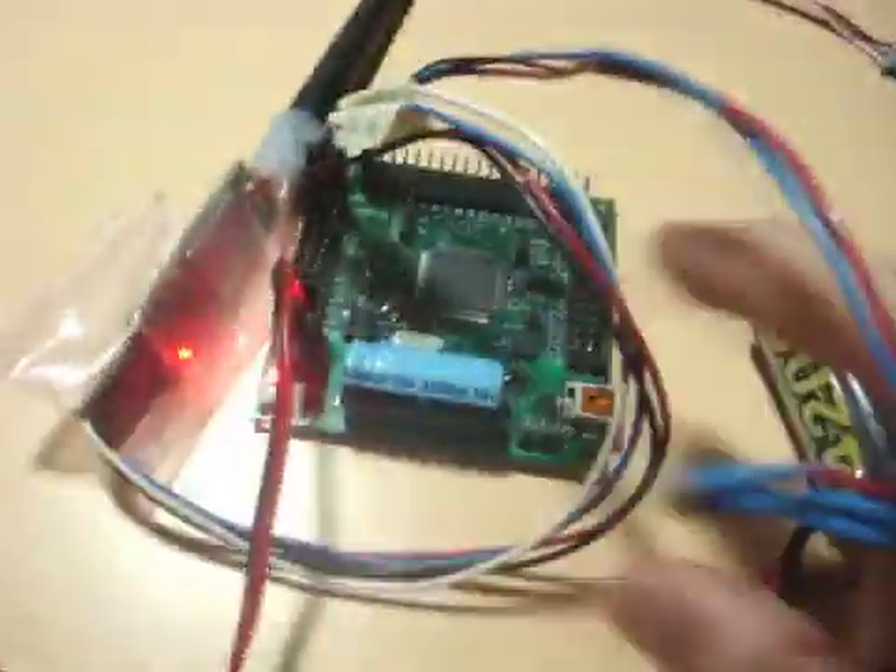Now this is all being done wirelessly. The next thing I want to show you is a servo. I have a servo hooked up to this wire right here, and I'm going to plug it into H3. There, it's plugged in.